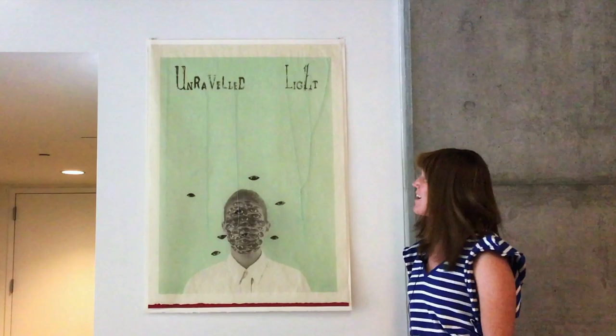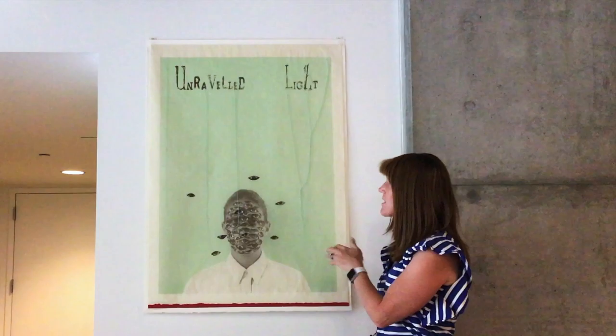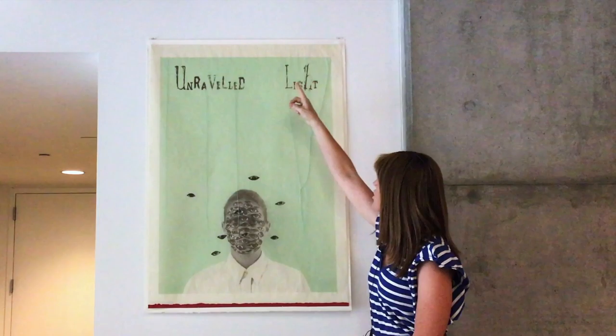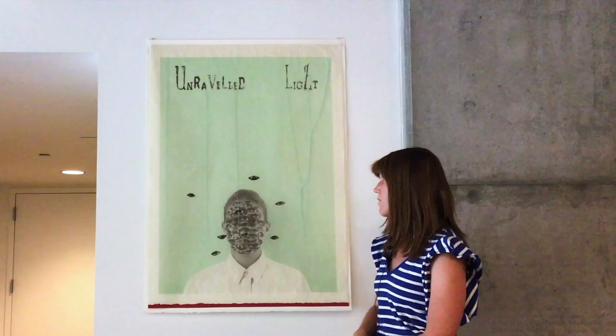Leslie has made several editions of similar prints in different colors, and as you can see, this one has a green background. The consistent elements in the edition of prints have been the added collage and stitched string that we see here. You can see up top there's some stitching, as well as on the letters of the words, with strings hanging down. We also see some collage elements on top of the lithograph print.